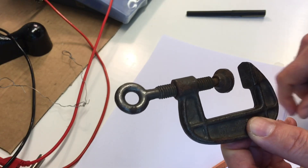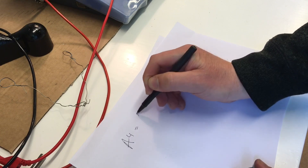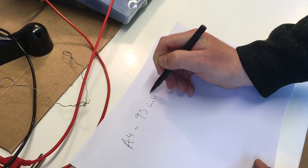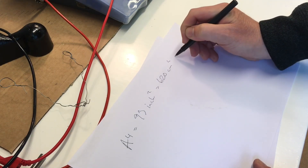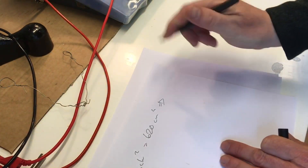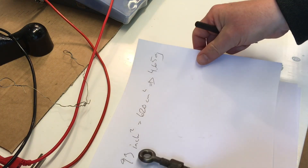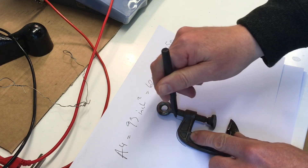Knowing that an A4 paper is 93 square inches or about 620 square centimeters, this A4 paper actually weighs quite exactly 4.65 grams. So what you do is take your little part like this and draw around it on the paper.